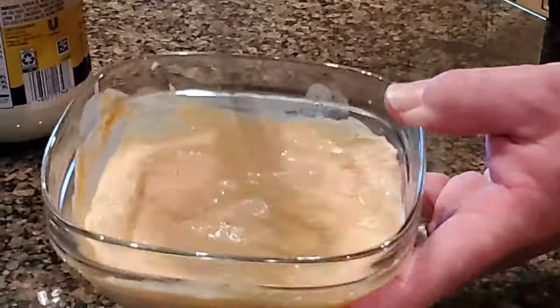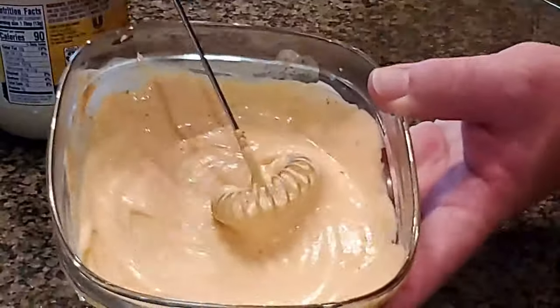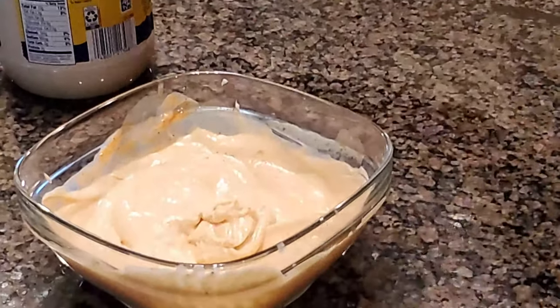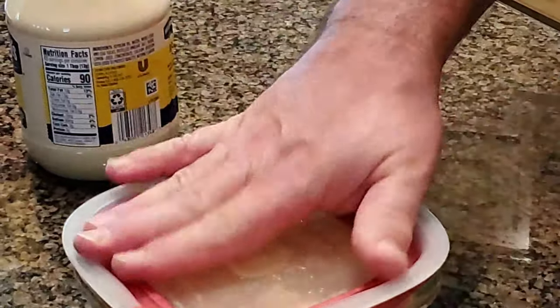You can use different seasonings, but what you want is about an end result looking like this. All you do now is take that, put the lid on it, stuff it in the fridge, and you're good to go.